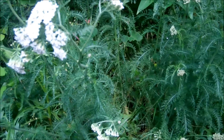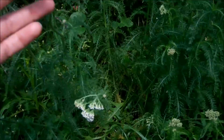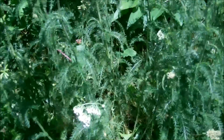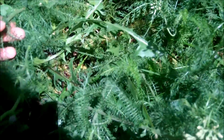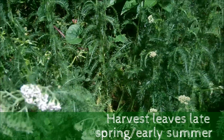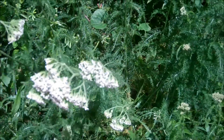Yarrow blooms late spring through fall, but at the end or early spring the flowers won't be there, so you'll have to pay attention to see if you can spot just these feathery leaves starting to come up from the ground. It grows anywhere from one to three feet tall, so in early to mid spring it's gonna be lower to the ground, and all you can look for are these feathery leaves coming up. When you see that, you'll have a good clue that it's a patch of yarrow.